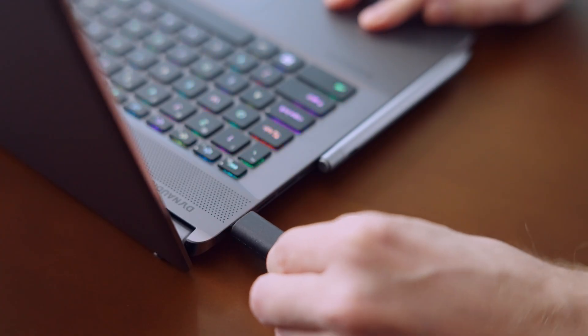Before turning on the laptop for the first time, if you've just unboxed it, please connect the adapter first. This disables the factory shipping mode, which prevents the power from being turned on accidentally during transportation. Also, there's a chance the fans might become louder when you first connect to the internet — this is due to automatic Windows updates, and the fan will be quiet again once the update is done.